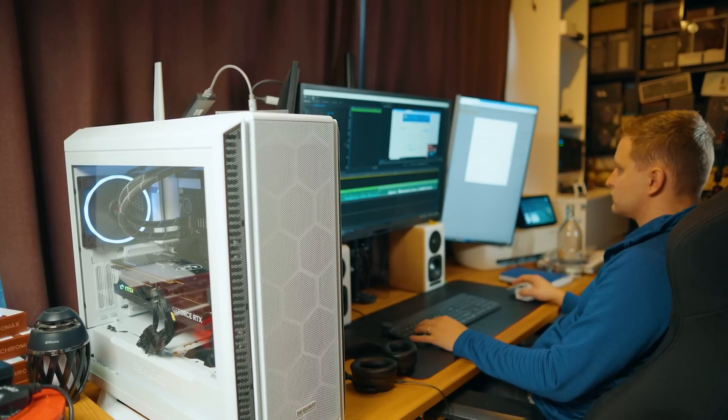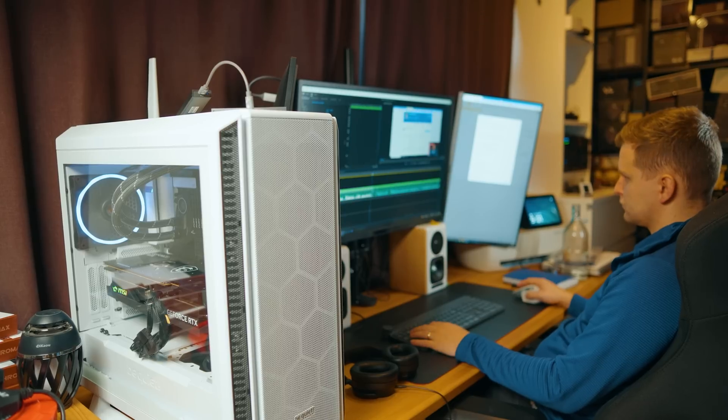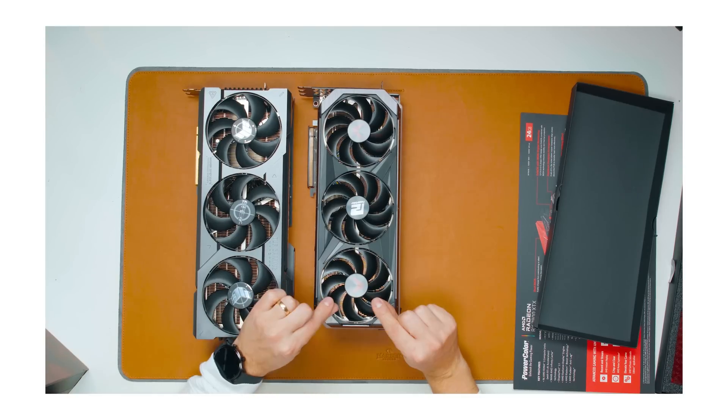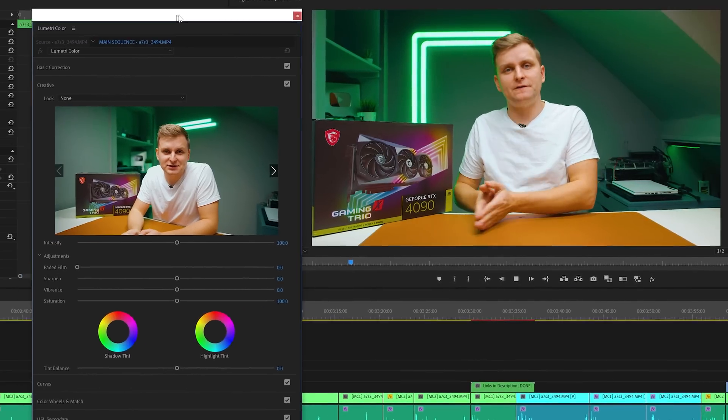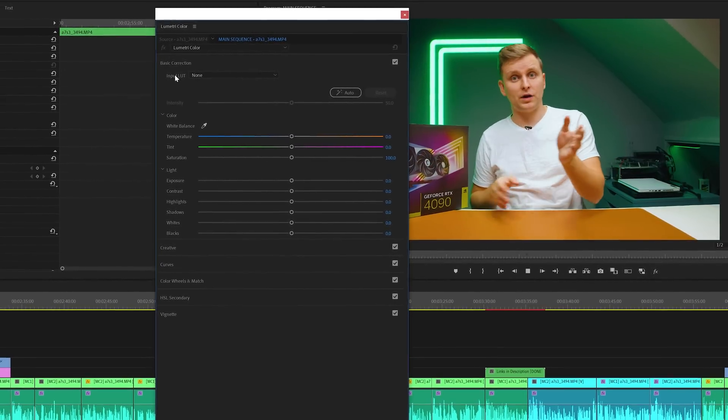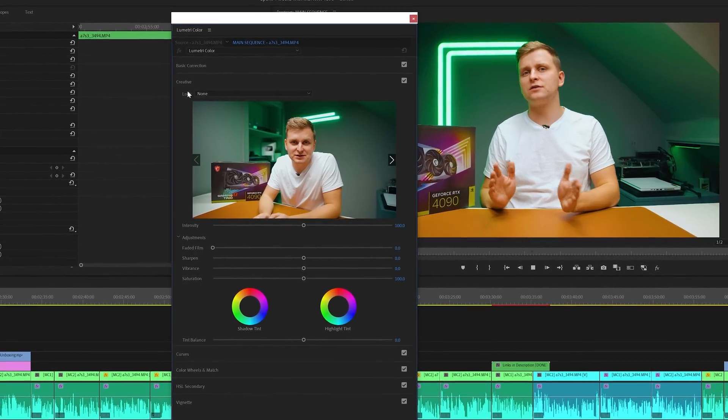My video editing workflow involves creating videos five days a week, all multi-cam edits. We have a front camera shooting 6K BRAW, a side cam shooting 4K H.264 10-bit 4:2:2, and often a top camera at 4K 8-bit 4:2:0 - so different codecs always in the multi-cam edit. Every camera records log footage, and we put a color grade on top in Adobe Premiere Pro. The Lumetri Color effect is GPU-accelerated, so we're always editing color-graded footage rather than flat log.